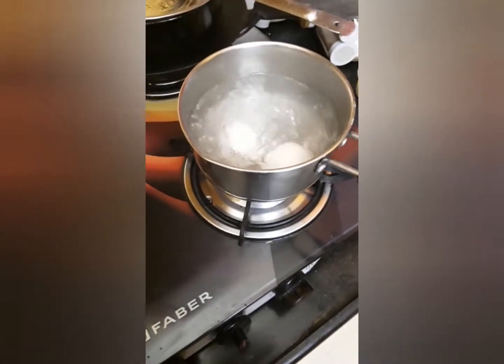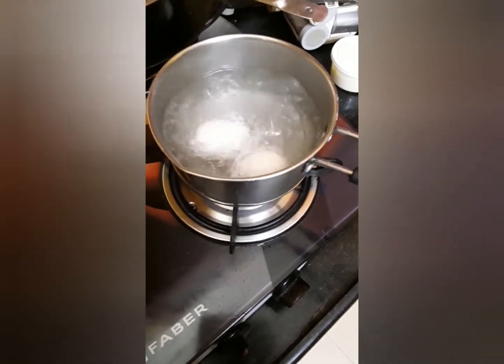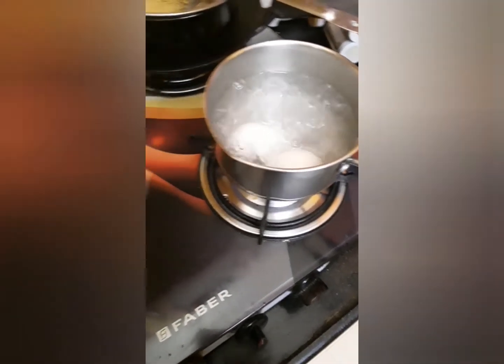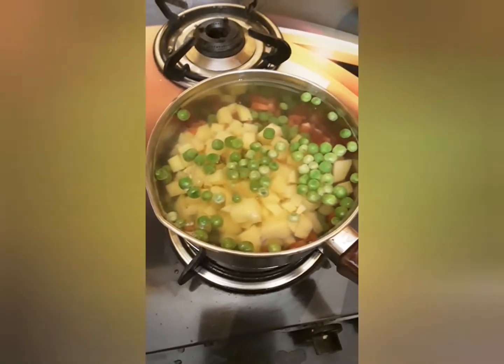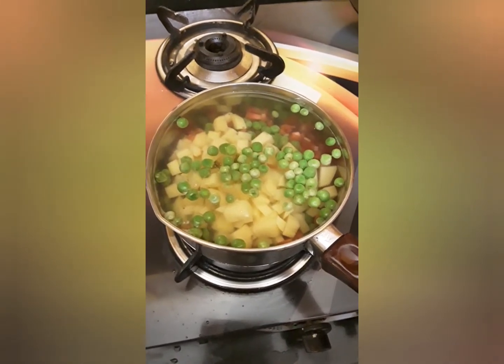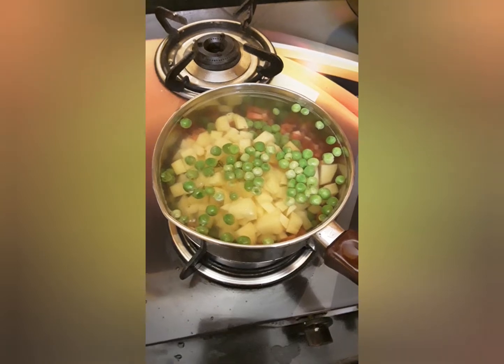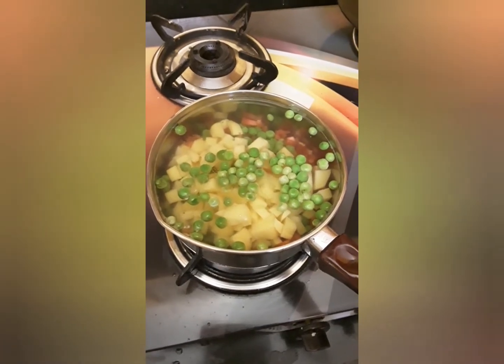Once the eggs are done, we will cut them also in small cubes and keep these ingredients aside once boiled, to get a little cold. We will wait until it is cold, so the next step will be easier.